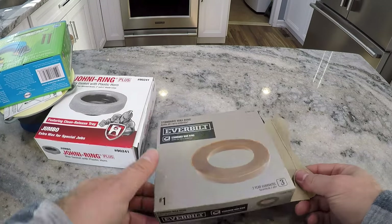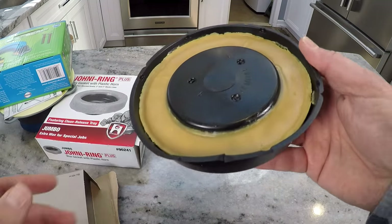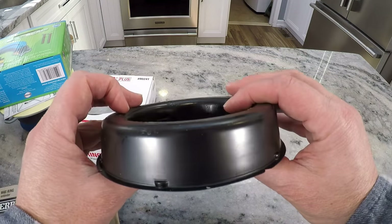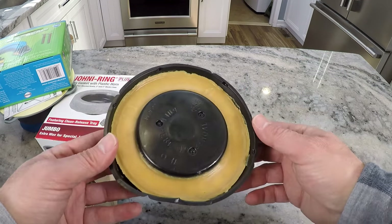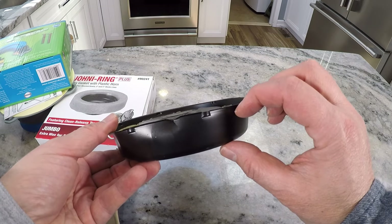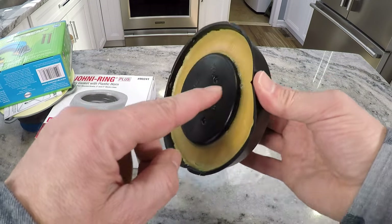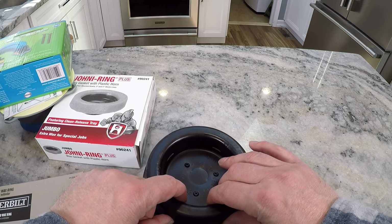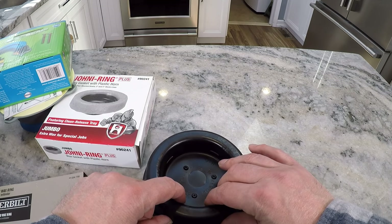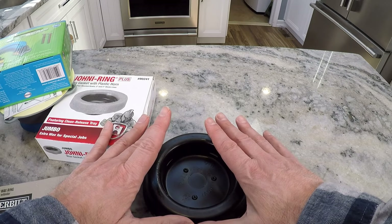The first type of wax ring you have to choose from is the standard wax ring. This is fairly inexpensive and it's a shallow one, so this is the one that would fit a traditional toilet install. All you do is just take this plastic piece off, place it down, center it over the hole in the floor where the pipe is, set the toilet on it, and press down firmly and straight down.